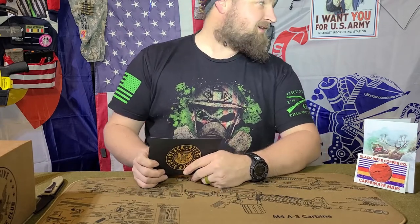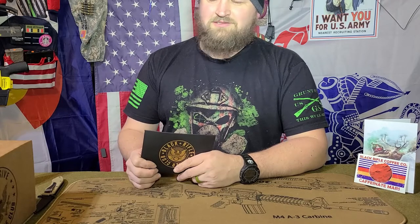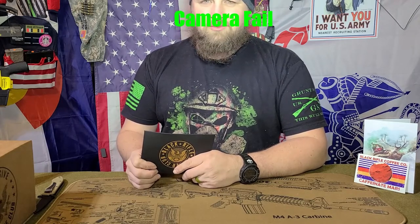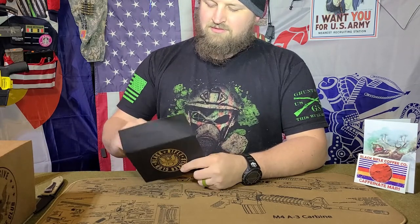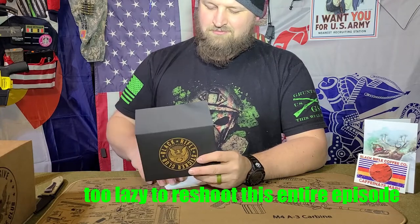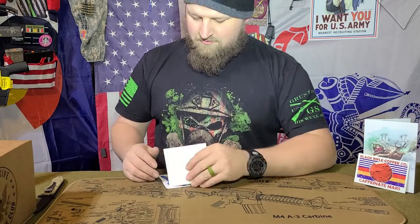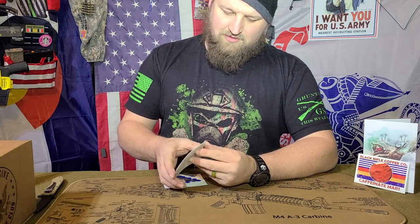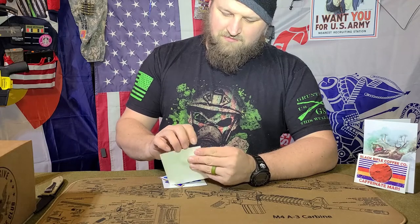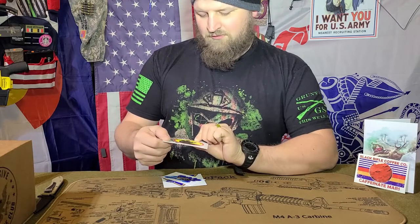Stickers are freaking awesome. I've got a wall going here, and I've also got a ton of stickers that have been sticking to stuff like my toolbox or my water bottle. Let's get into the Sticker Club real quick. This month appears to be devoted to aviation. We've got the Black Rifle Coffee Company with the Flying Panther, and here we got a really sweet P-40 Lightning or something like that with all guns going. It's pretty sweet.